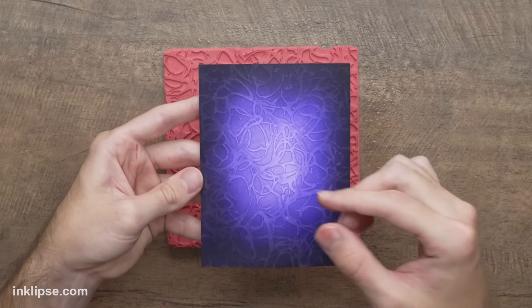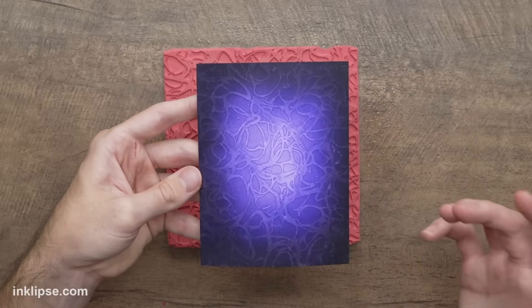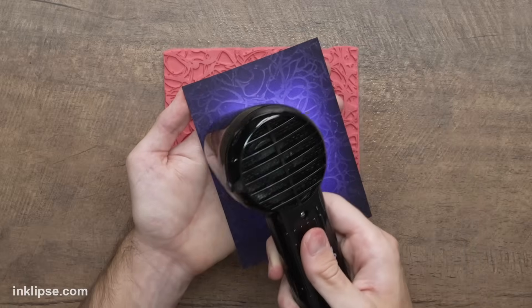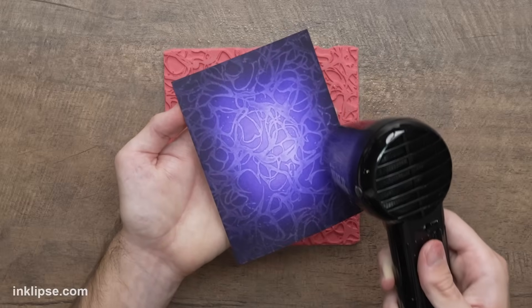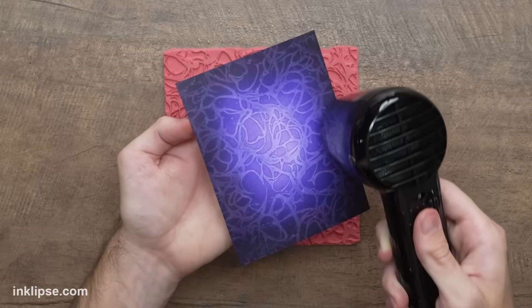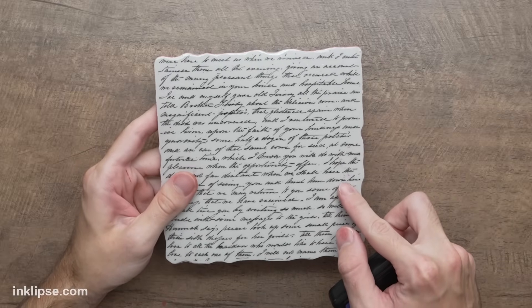Wherever the ink is lighter it's going to lift more, and wherever it's darker it won't lift as much, so it still keeps that beautiful blended ombre effect. To stop the design from spreading and bleeding out, I'm going in with the heated craft tool to heat set this quickly. As you heat it, the bleach design sort of intensifies and you really see it lighten up that stamped image even more. Now I love how this looks, but I want to add even more layering — I'm going to add a little more stamping into the background using the handwritten background stamp.